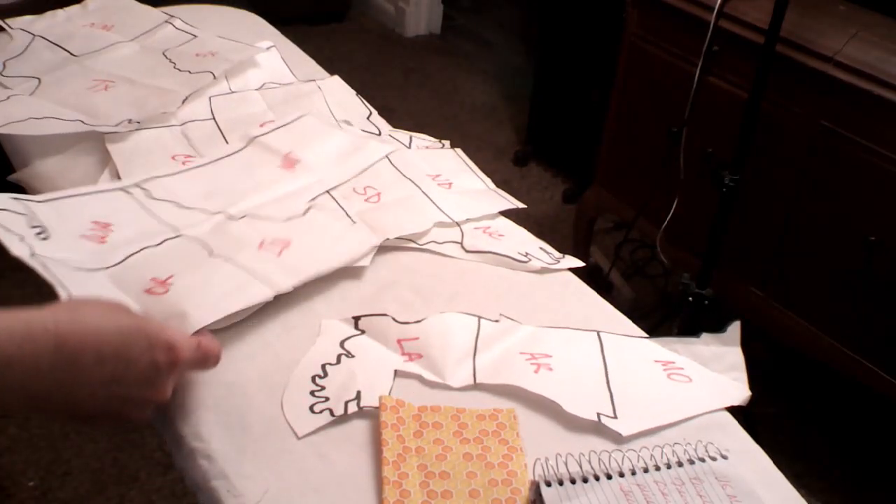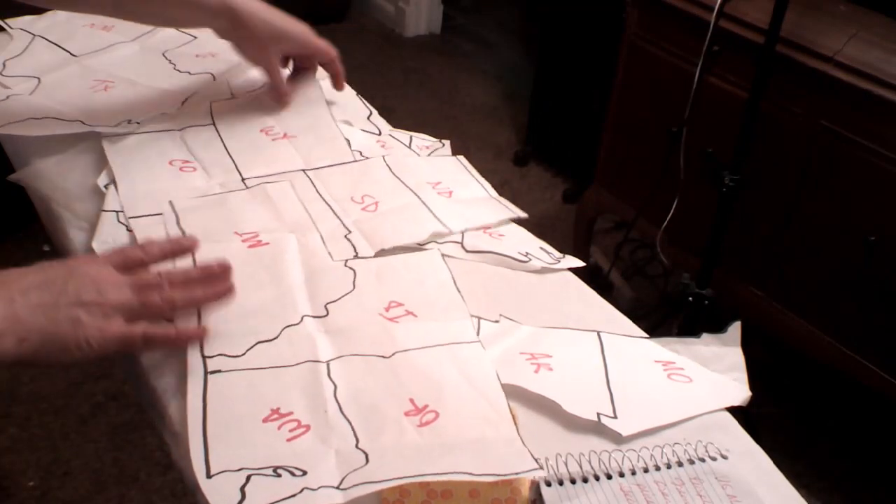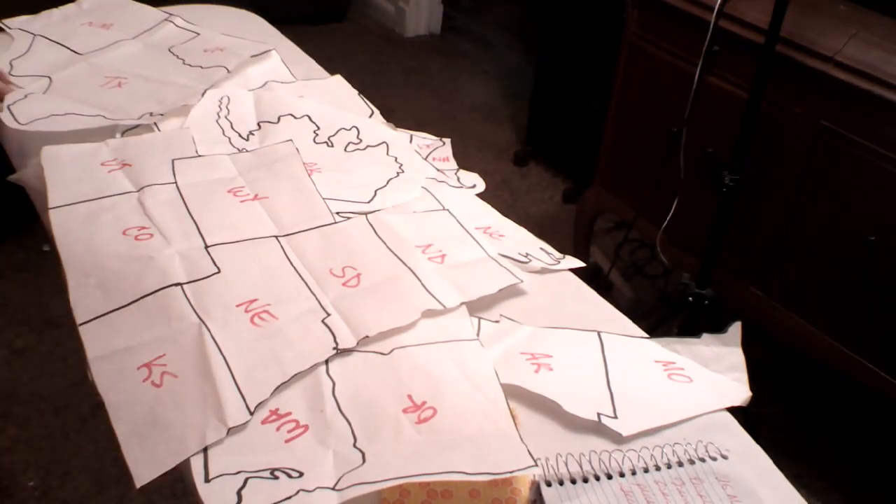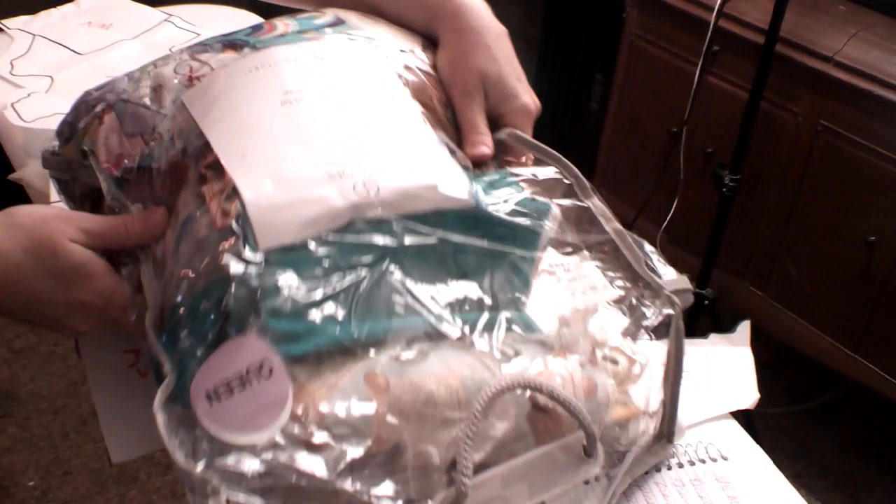The United States is made up of four informal regions, which are the South, the Northeast, the Midwest, and the West — which of course are debated by Americans because Americans love to argue about petty things. Then I grabbed my bag of scraps, a Sharpie, and some fusible interfacing to get started.